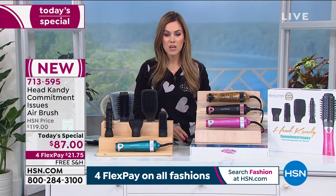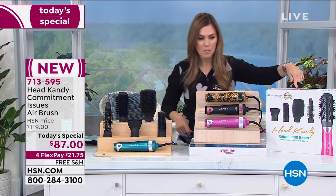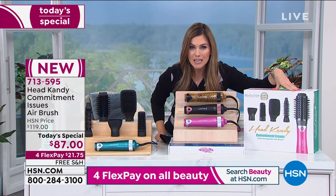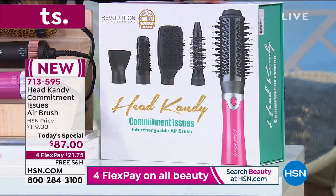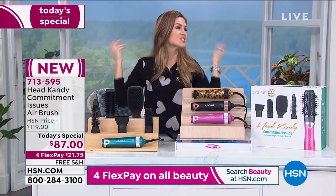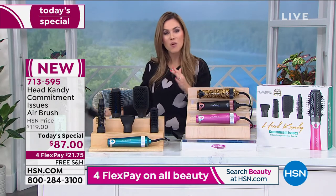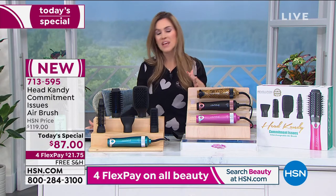Here's how you place your order: go to hsn.com or pick up the phone and choose the color you want. $21.75 gets it home, and it's coming in a beautiful box with all the attachments included — with free shipping and handling. We're giving you 30 days to try all the tools out in the privacy of your own home so you can have that salon-perfect blowout. The candyholics have been jumping into our Facebook chat on HSN's Facebook page talking about how they love Head Candy.